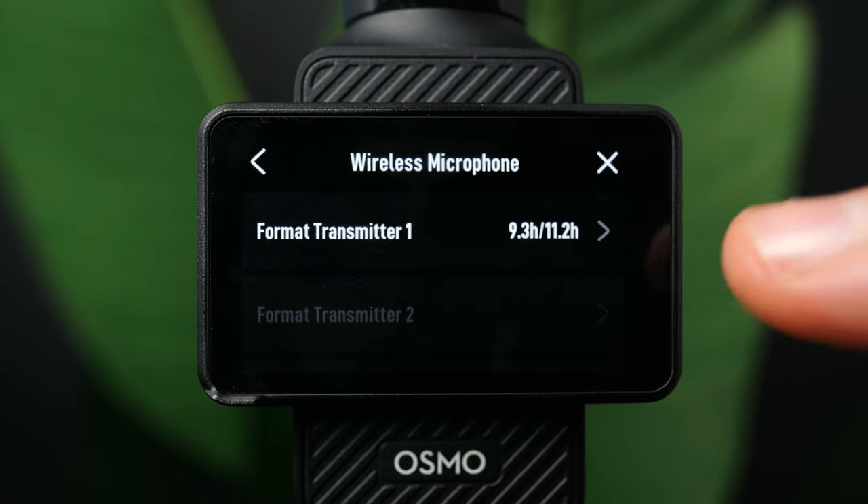In low light mode, the camera optimizes itself for better low light performance, but you lose access to picture profiles like D-Log. Personally I prefer just recording in D-Log and color grading later — I think it looks just as good, if not better. Then there's normal video mode, which we've already looked at.